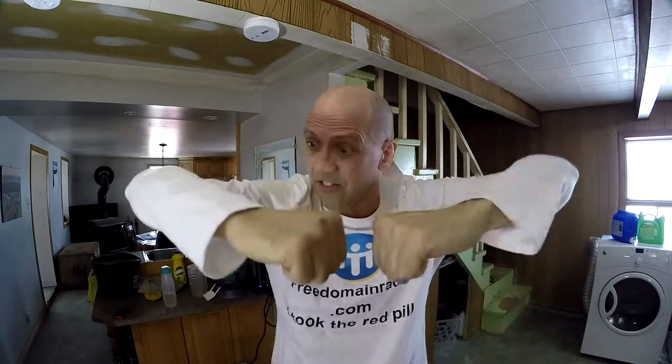My standing work-play area is really high — it's five feet and one inch high. What I did: I bought, for each laptop, a tiny little ten-dollar rubber and white plastic step stool, maybe nine inches high. That's the platform.